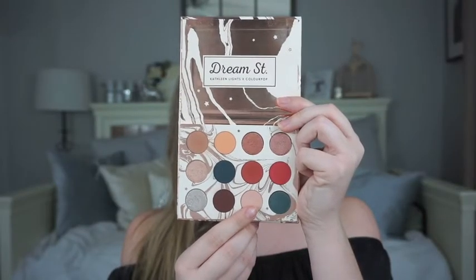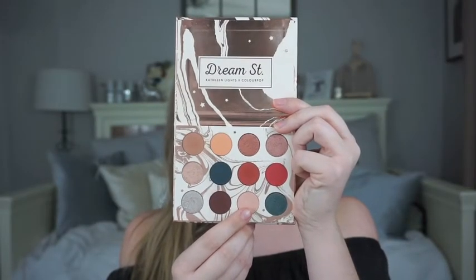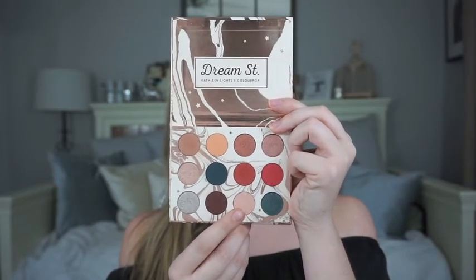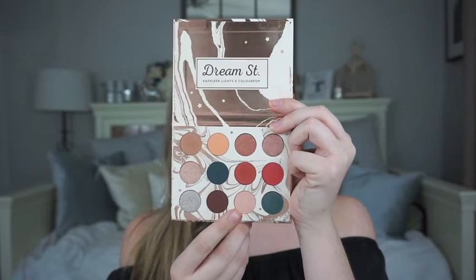Now we're going to take the shade Mooney, which is the lightest shade in the palette, and grab it on a small accent brush and apply it to the inner corner and the brow bone to highlight.